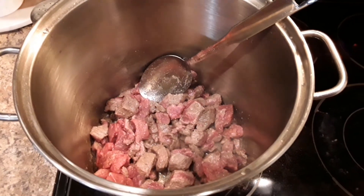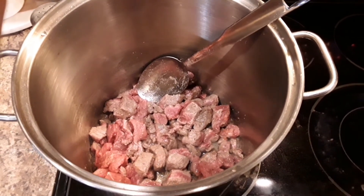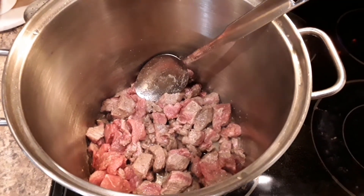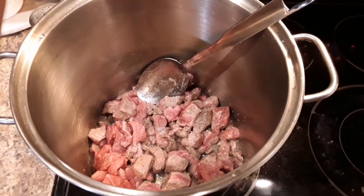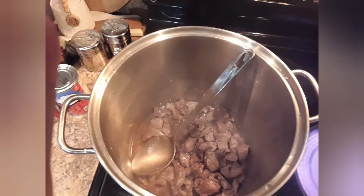Here I'm browning up about three pounds of stew beef. I have salted it, peppered it, and put some onion powder on it as well, with just a couple tablespoons of oil. Here it is lightly browned. You don't need to flour this because we're not making a stew — we don't want it to be thick like a stew.